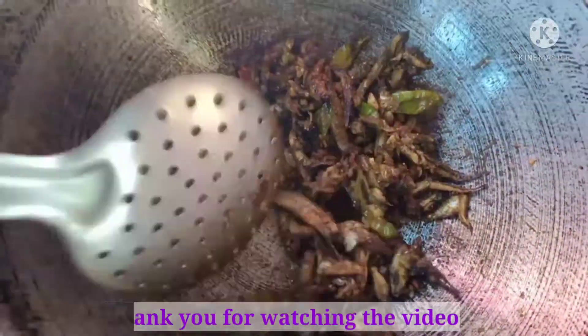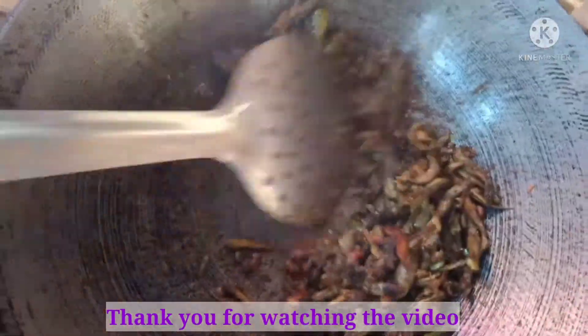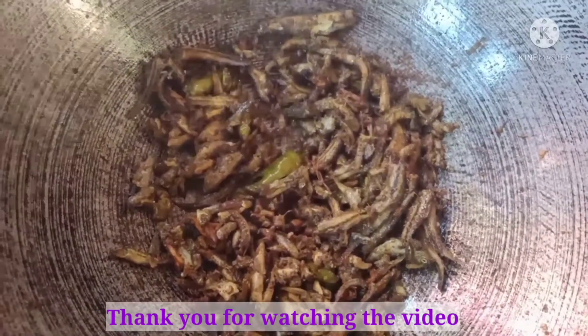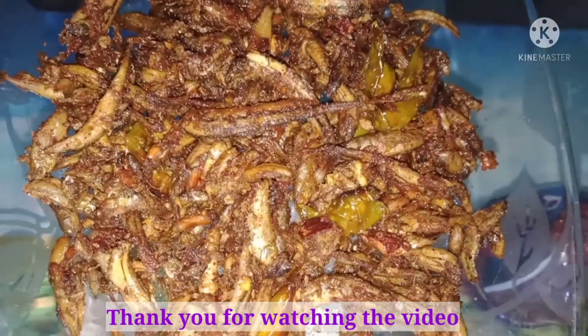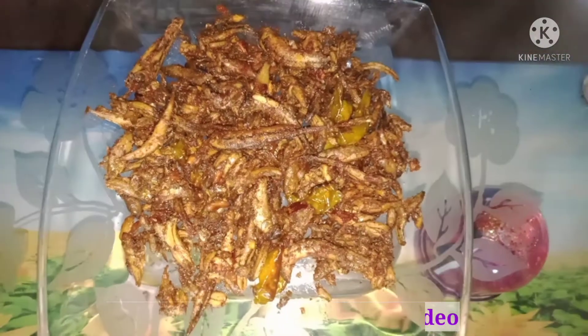Now, we are going to fry the oil. We are going to fry the oil. If you like this video, please like, comment and subscribe.